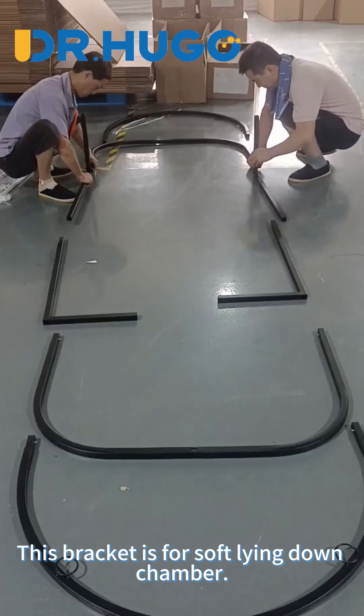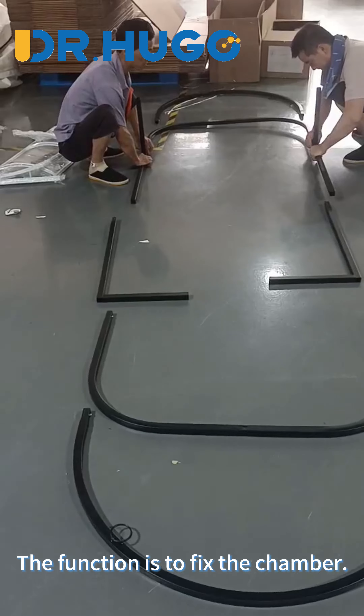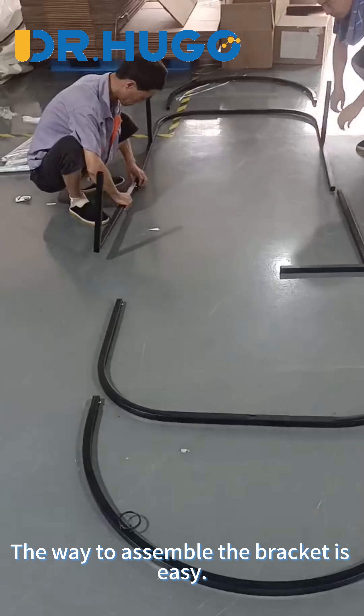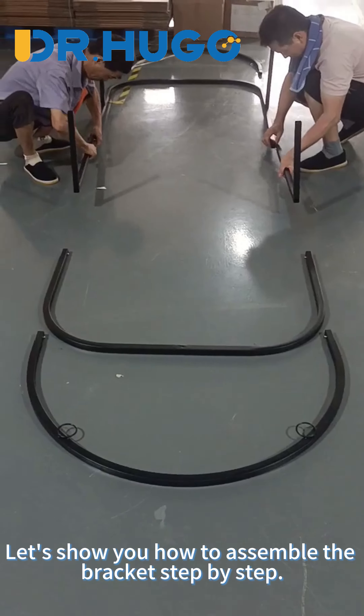This bracket is for the soft lying down chamber. The function is to fix the chamber. The way to assemble the brackets is easy. Let's show you how to assemble the brackets step by step.